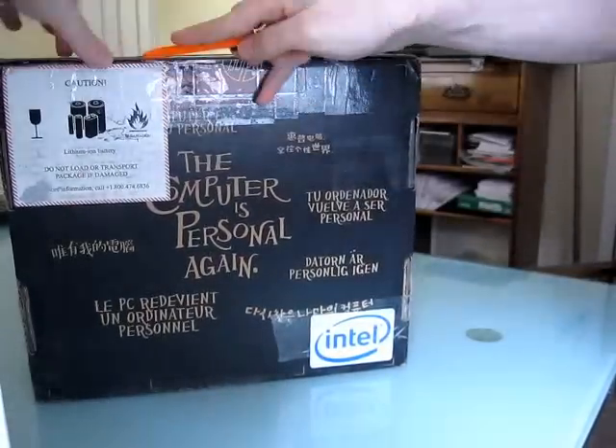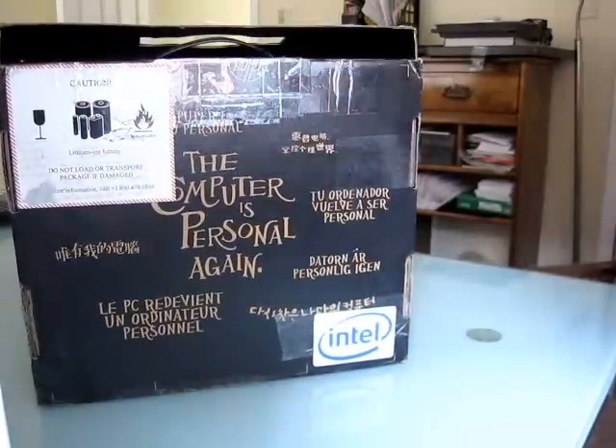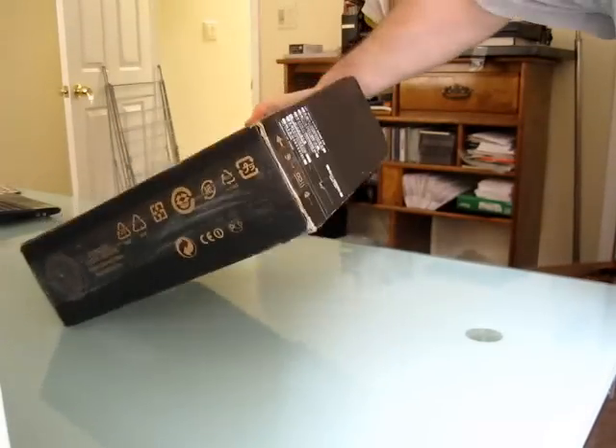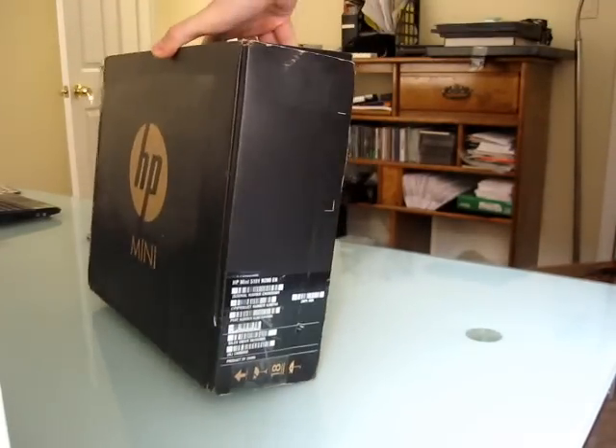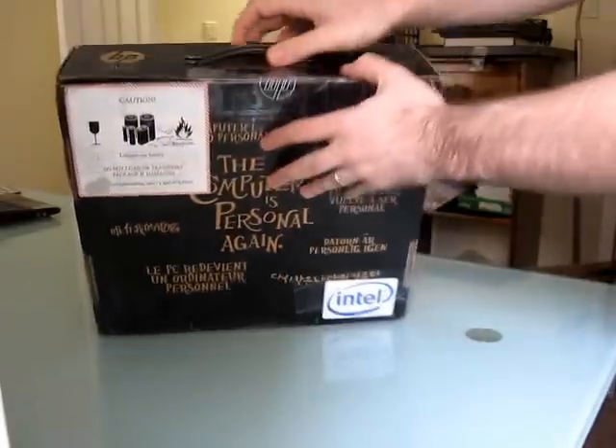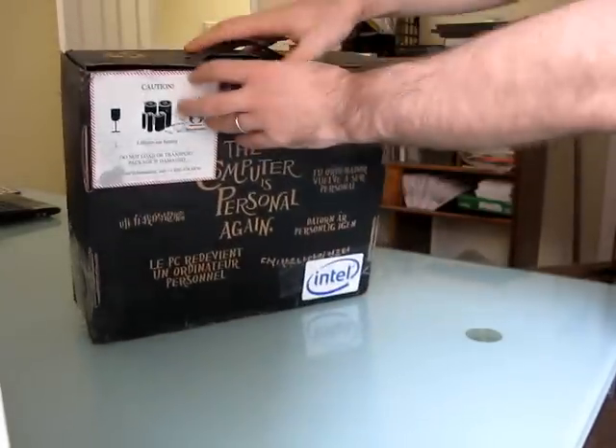Around the sides of the box — it's an okay looking box. It's a black box, has HP mini, no pictures of the unit itself. Some specifications on the outside, but not a lot of information. So let's open it up and see where the good stuff is.